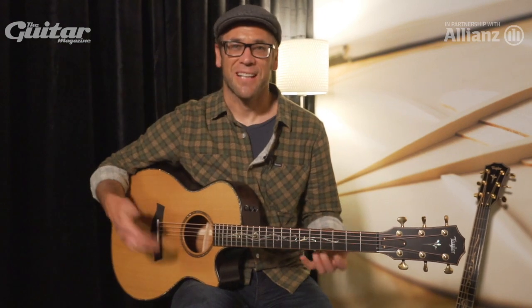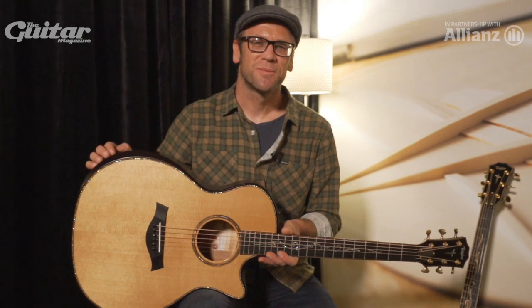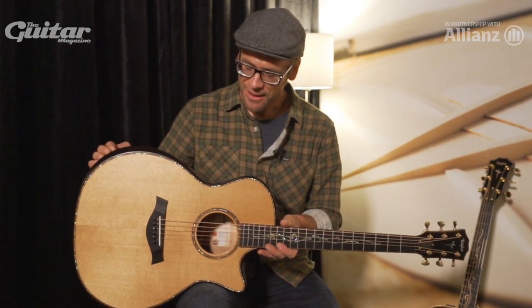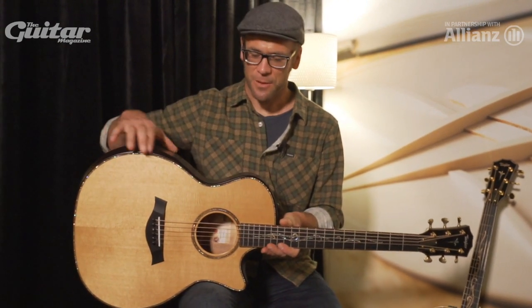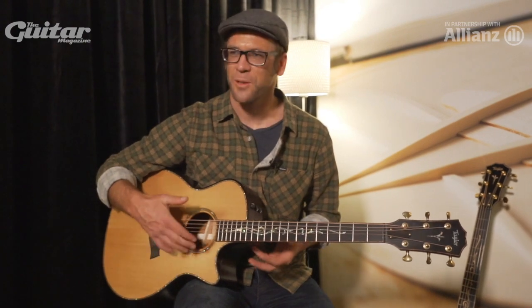We're addressing the sonic aspect of this guitar with this V-Class internal architecture. For the tactile aspect — the feel — we've got this armrest bevel, which is a comfortable thing. But we've taken it farther and chamfered all the edges on this guitar, so it has a more violin-like edge treatment that's really comfortable and approachable.